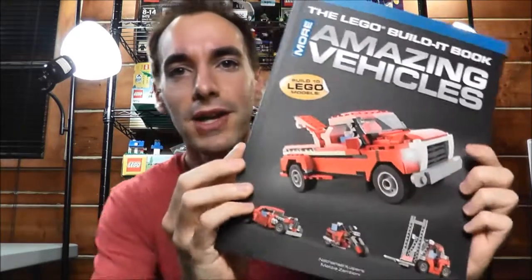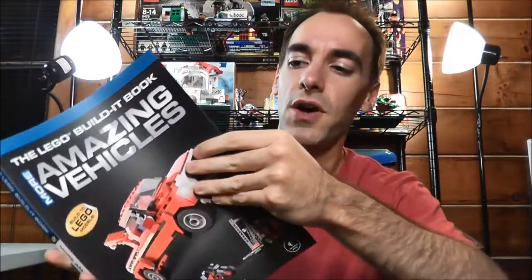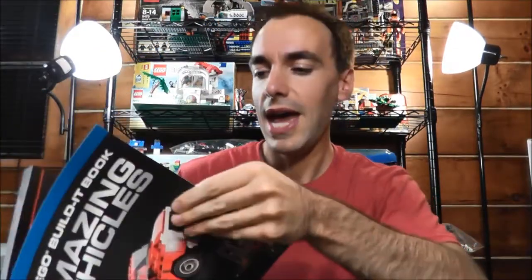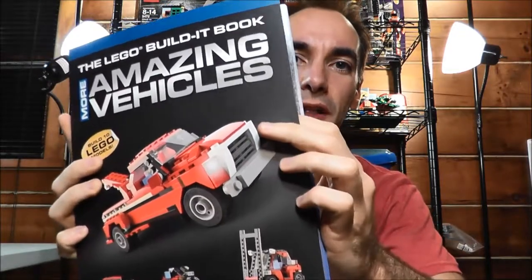As I mentioned, this is related to LEGO 5867, I believe it was, the Super Speedster, and this is the package that I got. It is Amazing Vehicles. This is actually a book that I ordered on Amazon — I think it was about $14. And I'll take you over to my table to show you a little more of what this book's all about.